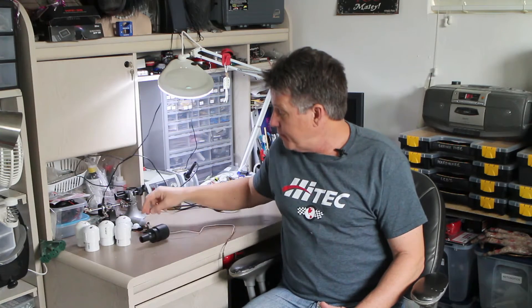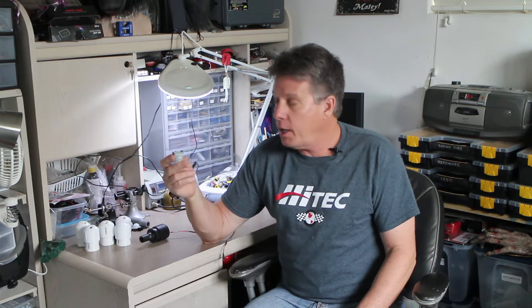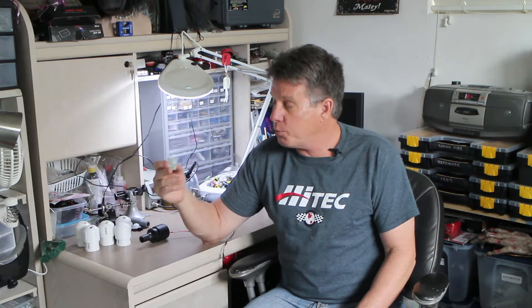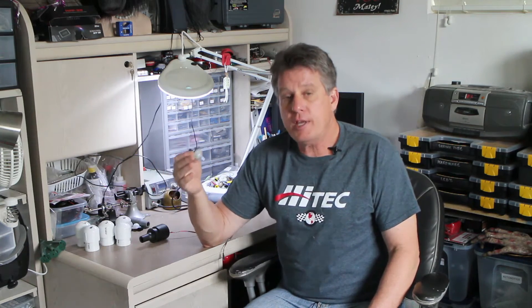Now if you've watched any of my videos and seen how I control my prop controllers, my sensor of choice is a passive infrared sensor or a PIR and you can get them in different ways. These models come from China — you can get them for less than a buck and a quarter. Really small, really easy to use, and for our purposes as a haunt trigger they work real well.